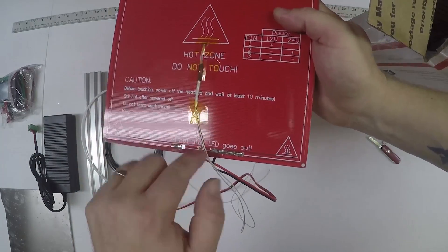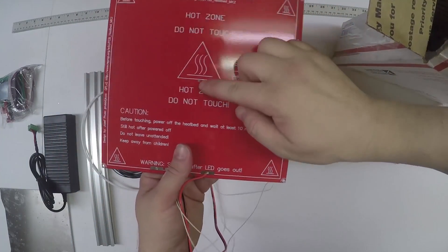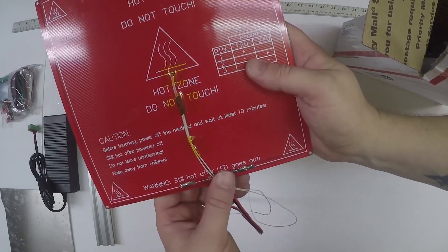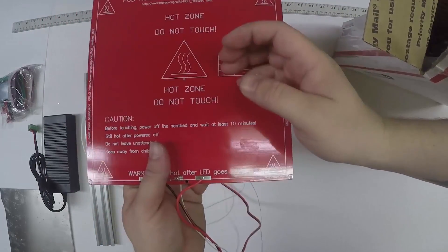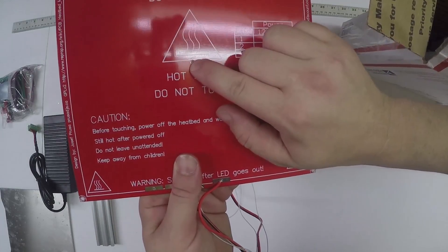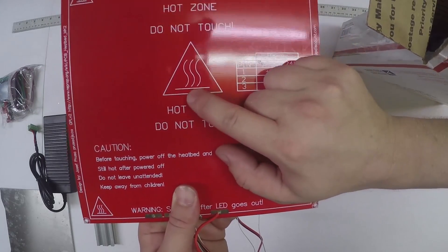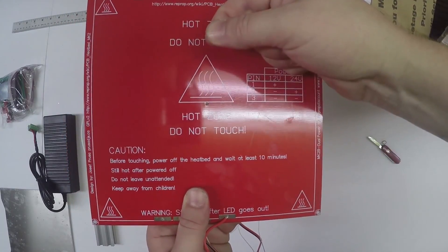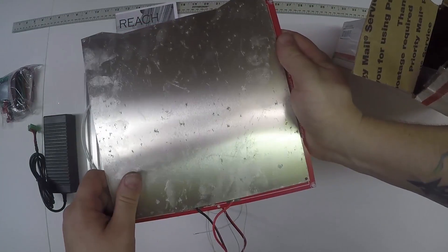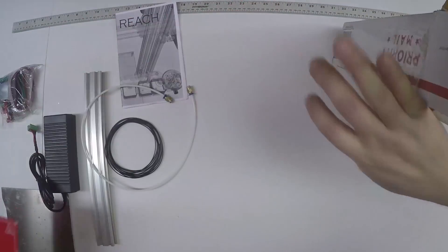The side with the LEDs should be up. The side with the white thermistor should be down. As long as these wires are facing down, that's what's important. Make sure this thermistor - the glass bead that's in there - isn't sticking out and over the bed, because you don't want to sandwich that bead between these two pieces. So that's the heated bed.